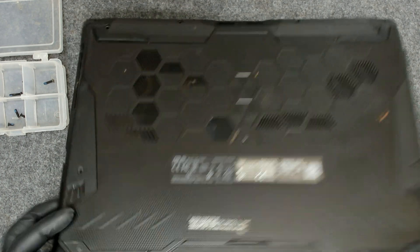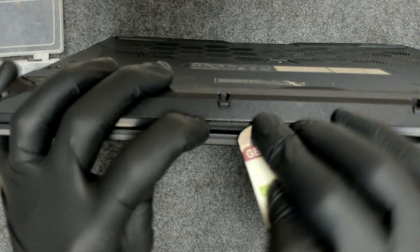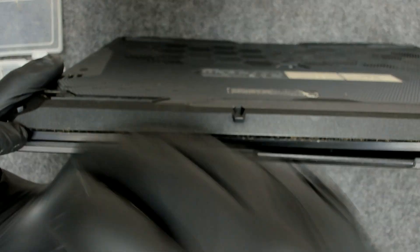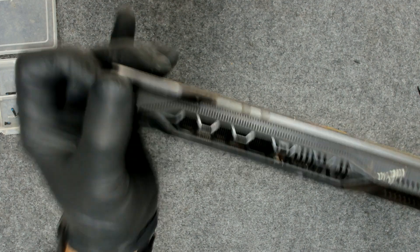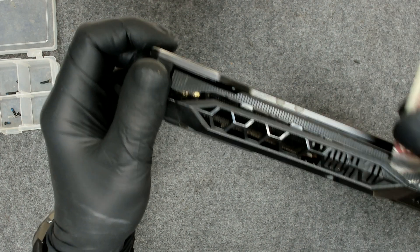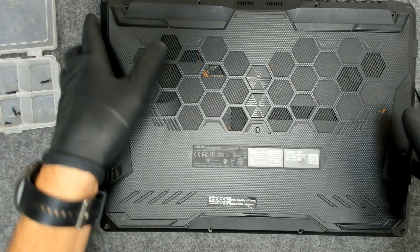Now we have to separate the plastic. We're gonna do this on this side. It's stuck — probably liquid damage or something.